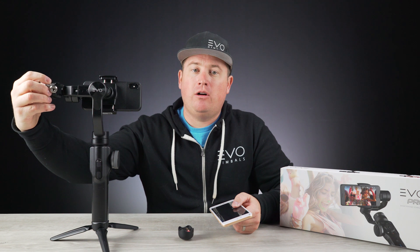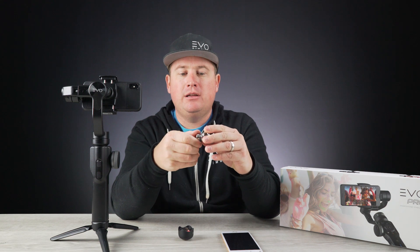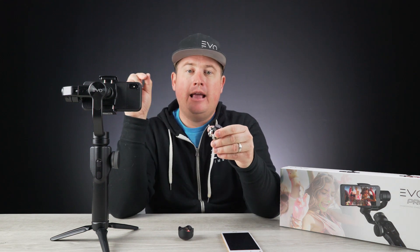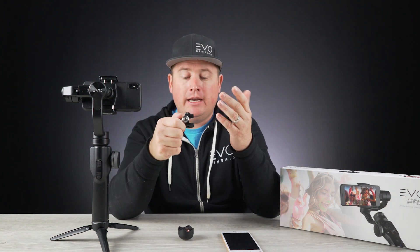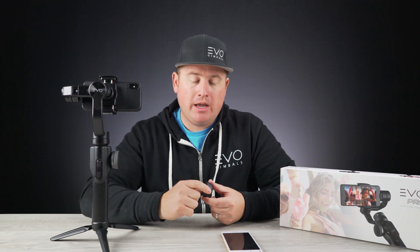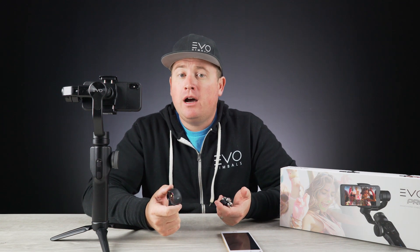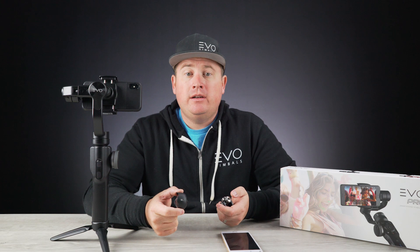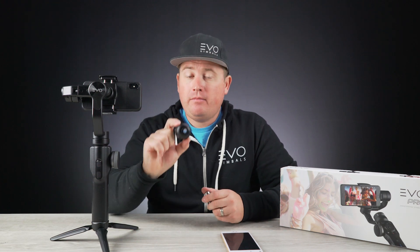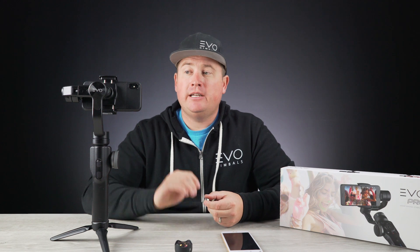For certain plus-size phones, you will need to use our counterweight accessory, which clamps right onto the outside arm of the gimbal. This gives you more leverage to properly balance any camera setup you may run on here — especially if you're running an external lens system, maybe one from Moment Lenses or an anamorphic lens from Moondog Labs, or even an external light. Go ahead and pick up that counterweight set, because you will need it to properly balance your setup.